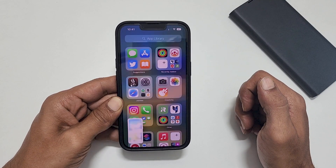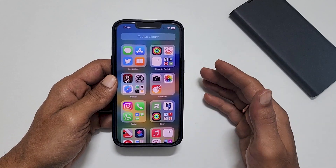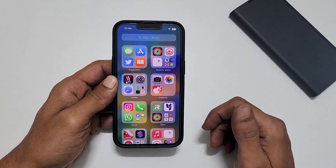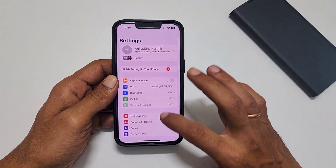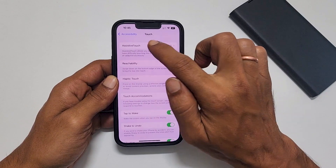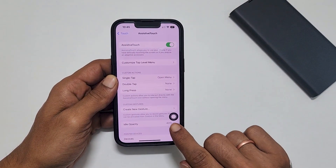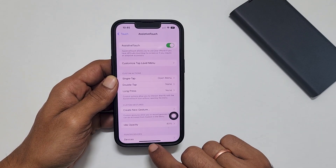It will take the screenshot and you get a preview. The third method is using the Assistive Touch. To take a screenshot using this way, first you need to enable Assistive Touch by going to Settings. Scroll down and select Accessibility, then Touch, and tap on Assistive Touch. Make this switch on. You will now see a grey circle button on the screen — this is called the Assistive Touch shortcut.